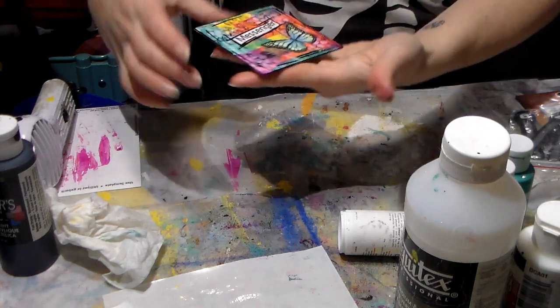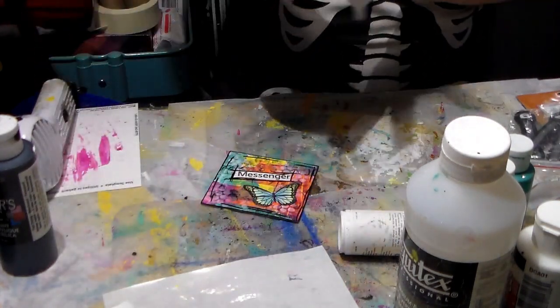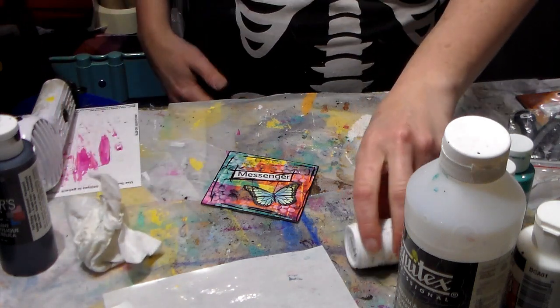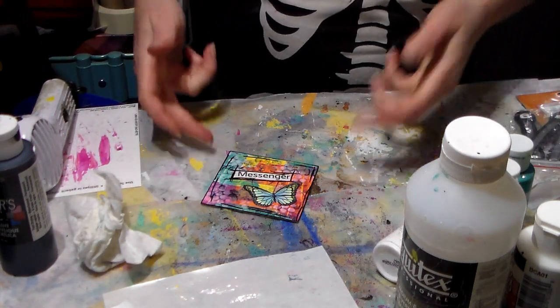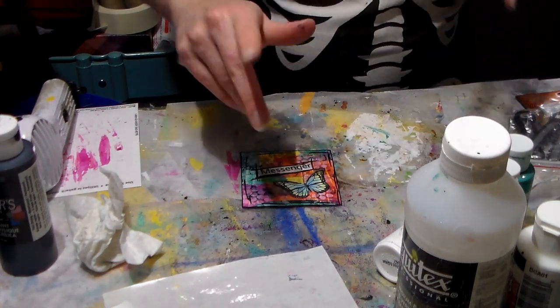So that is it folks. I really love this little piece of art. It was fun to make and I hope it inspires you to make your own little piece of art that's small and just fun. Bye everyone!